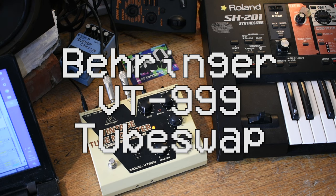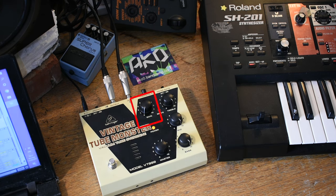We're going to be taking a look at the Behringer VT999 Vintage Tube Monster. It's an overdrive pedal with a gain control and a 3-band EQ, which to be fair the EQ is pretty useful — I'll maybe get back into that later on. The purpose of this video is to explore what happens when you change the tube in this.